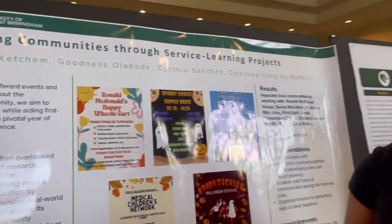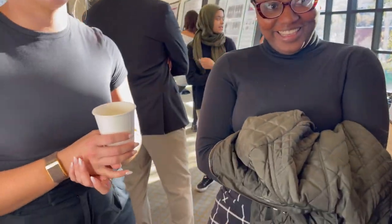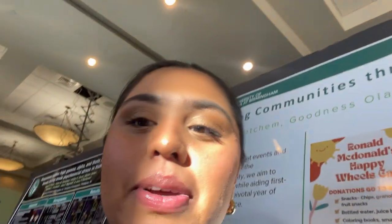Look at our poster — there's Alexanne, Celestino, and goodness. So far how do y'all feel? My mouth hurts, my feet hurt. We've been here for about an hour, maybe 30 minutes, and we've been presenting to a couple of judges — I think we've had about three — and random people too. It's been going okay, I guess.